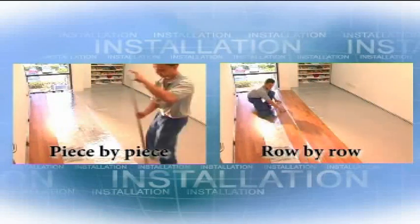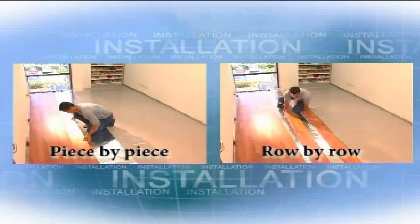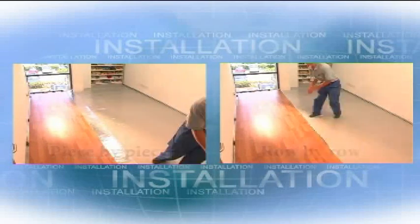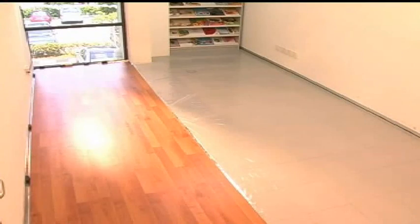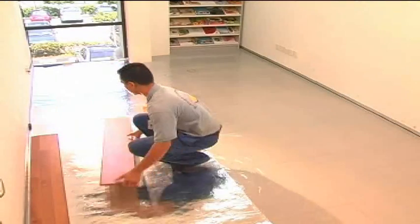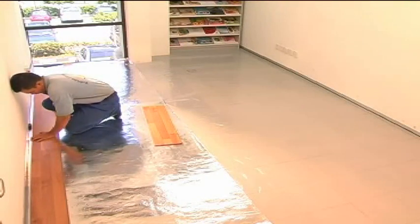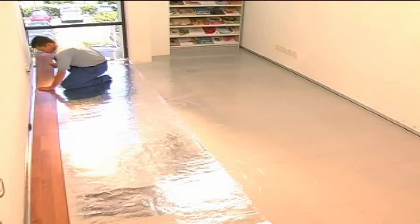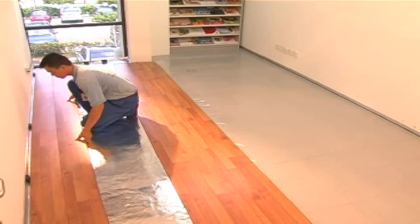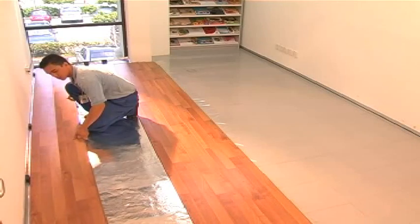Robina flooring can be installed using two common methods — use whichever is more suitable for each situation. The first method is row by row. Apply the same method as the first row to join the panels of the second row. Tilt the panels together and position the tongues onto the grooves of the previous row at an angle. Slightly push in and bring down the panels until they are fully flat. Do not make the first panel of each row the same length.